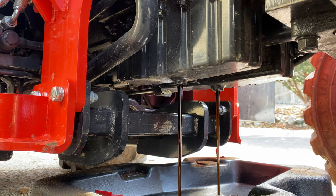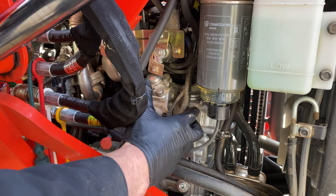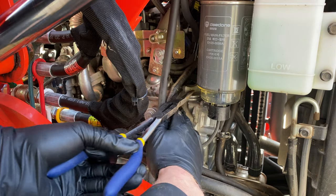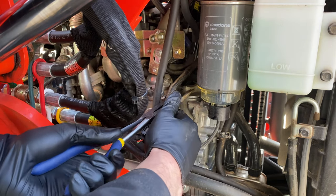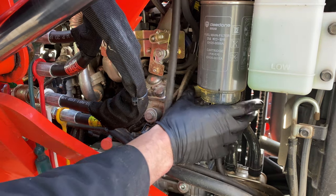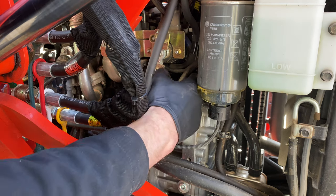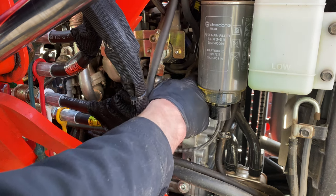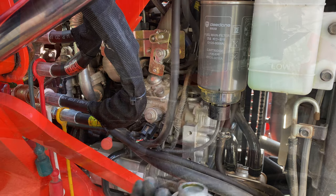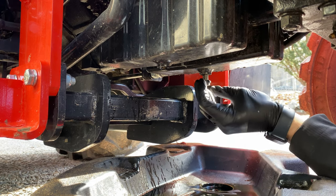I'm going to let that drain and go check on the back. I can't get my big hands in here, so I've got a long pair of pliers — I'm just going to use that to pry that open a little bit so I can have it undone. We'll get some air going through there, make sure all the oil's out. We're drained out of here, so I'm going to go ahead and get these plugged up.